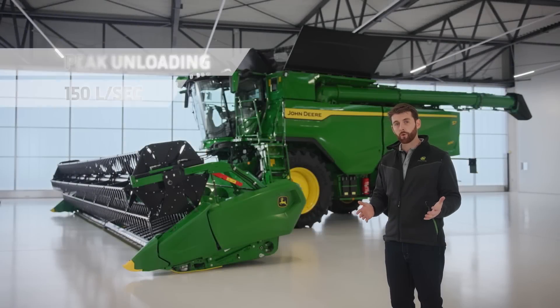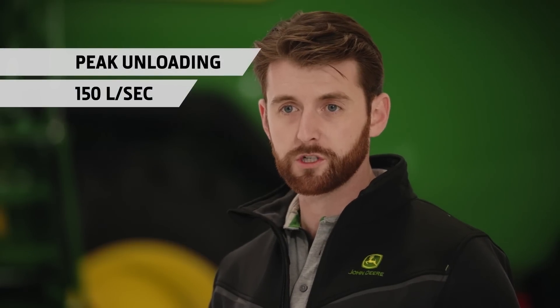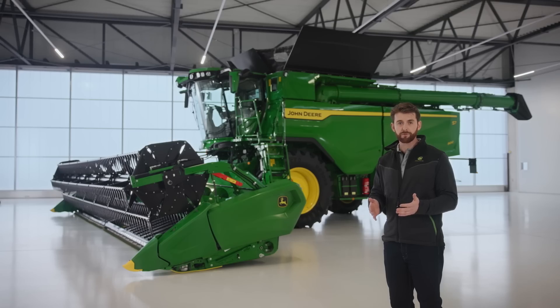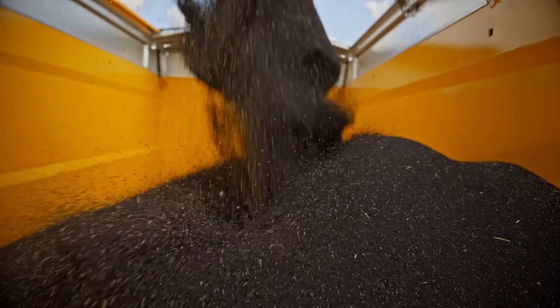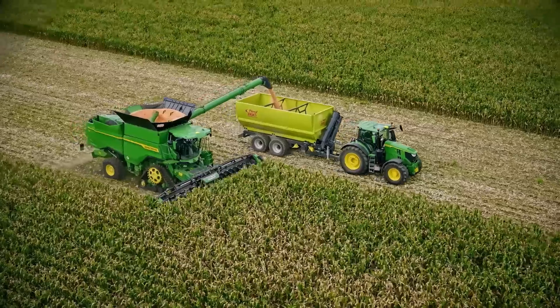Peak unloading rates are 150 litres per second and we have the same adjustable auger spout as on the X9 for spill-free unloading on the go. When you add that to MachineSync, the S7 can bring a huge amount of efficiencies to your harvest logistics.